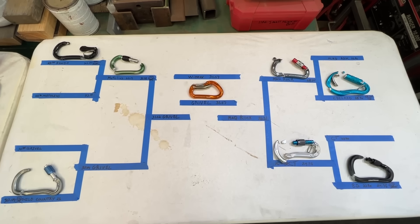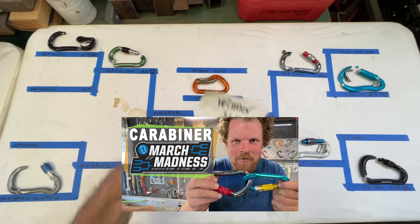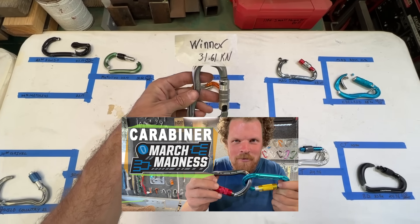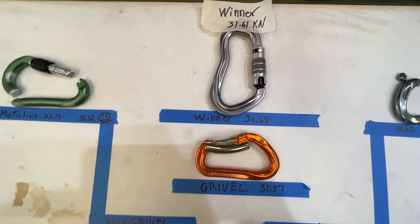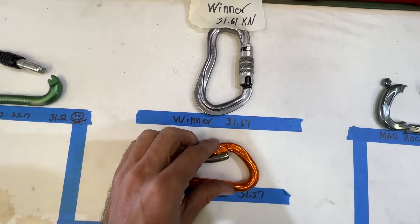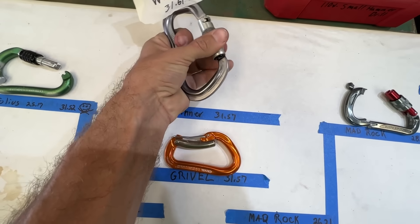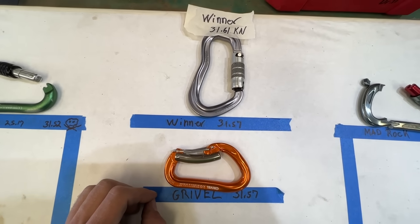Time for the Olympics. In this video, you can see what happened and who won. But in our last video, we had this one, and now we can do the Olympics of carabiners. They both broke at 31.57 and 31.61. We're going to find out which one is going to win, and this one also sort of works.